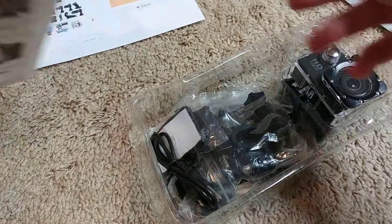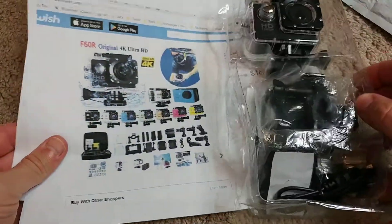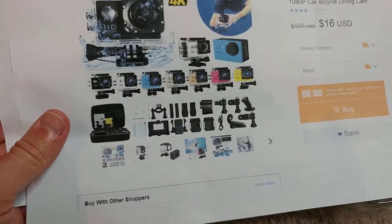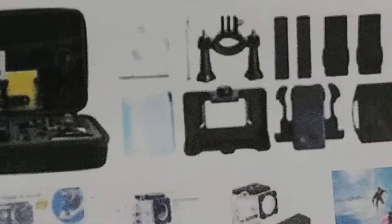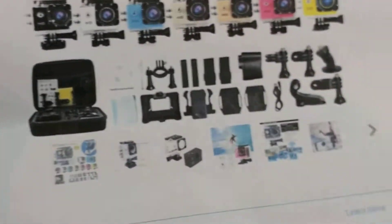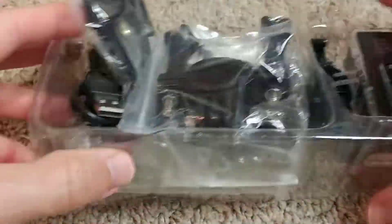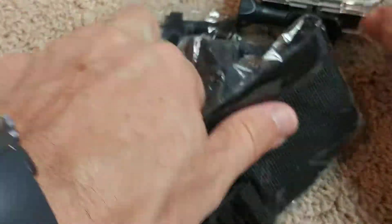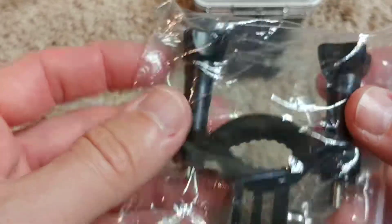I open it - I have never looked into this, this is the first time. There's no box. They show a nice box in the listing but there is absolutely no box - there's just this open plastic packaging.